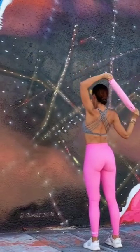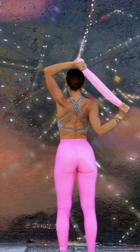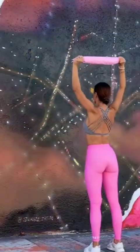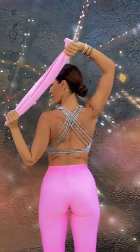31, 32, 33, 34, 35, 36, 37, 38, 39, 40! Step left leg right,